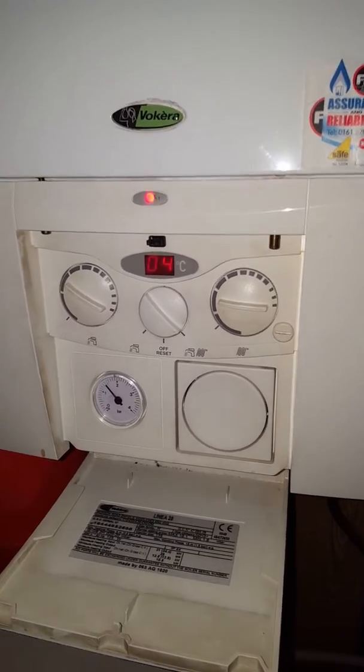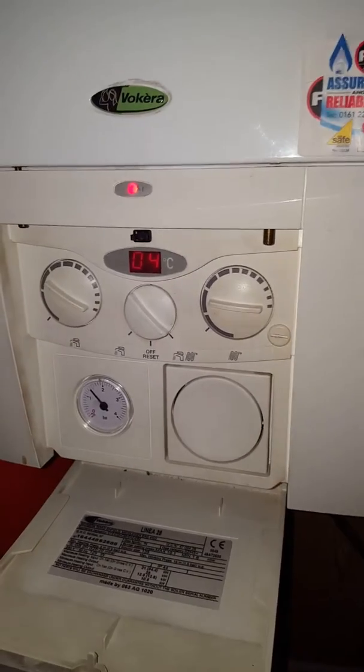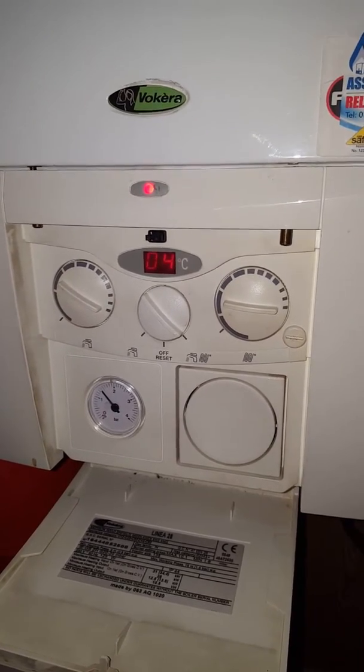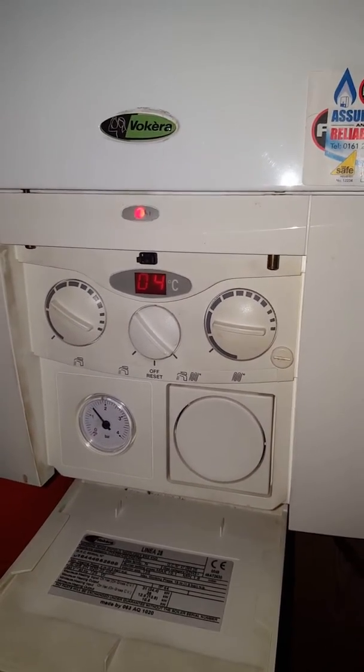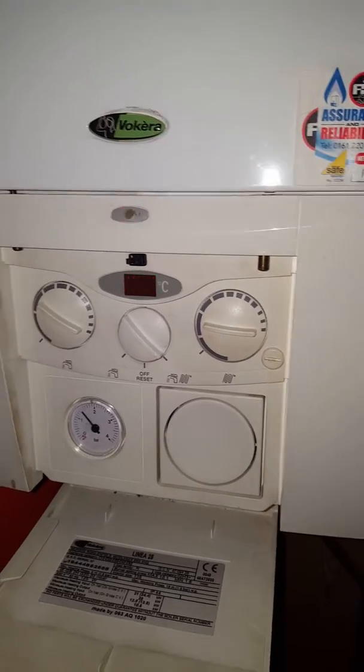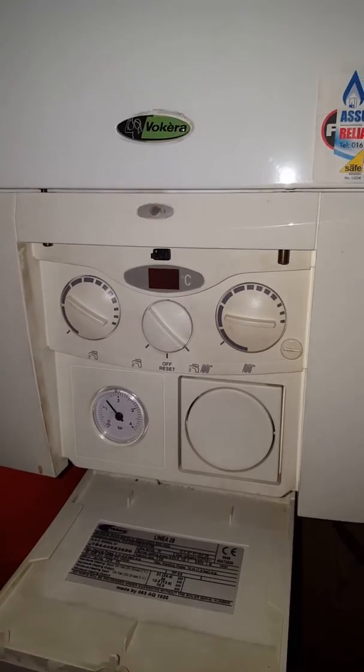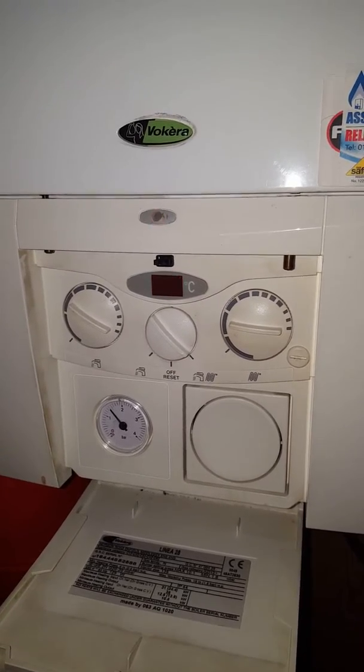There's nothing happening, so we're going to investigate. My gut feeling is it's the pump, because the pump has to circulate first to make the pump float switch operate and then start the rest of the boiler. We'll have a look and see what's going on.